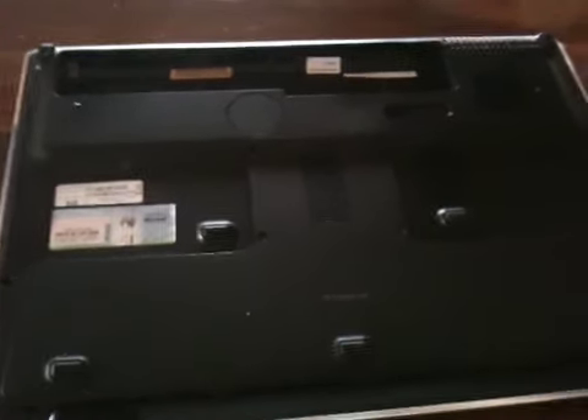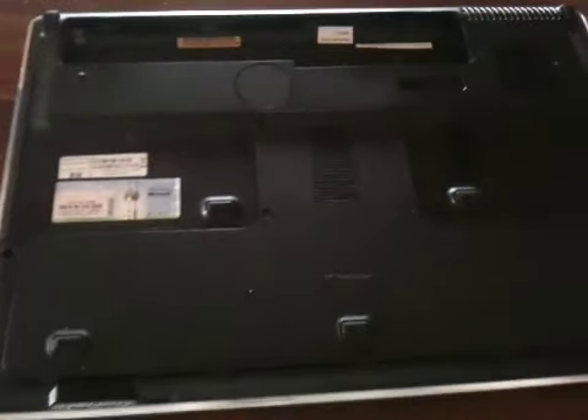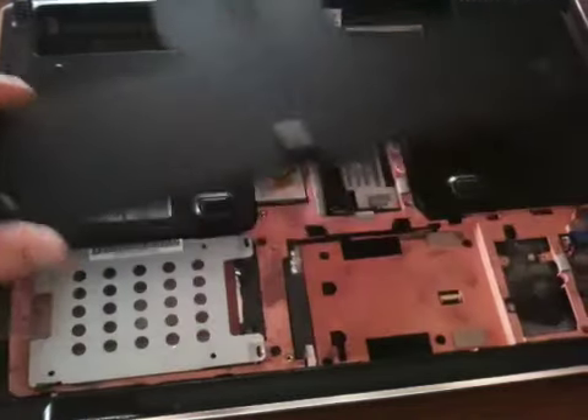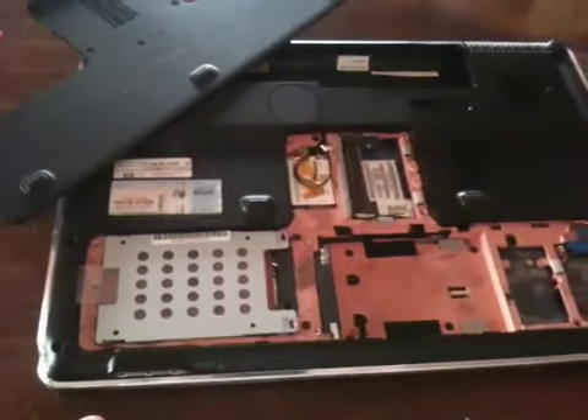I've got for sale here a HP laptop. This is the model number DV7-1245DX. This laptop is not functional — it's just for parts. Evidently the motherboard went bad in it. The processor may still be workable. Not too familiar with these, but it was brought in for repair and was told the motherboard was bad.